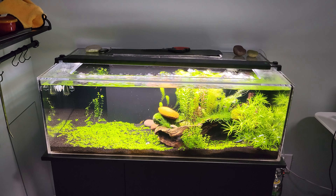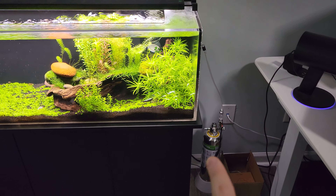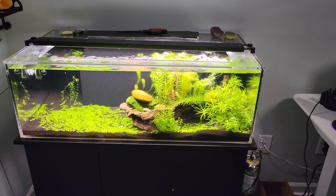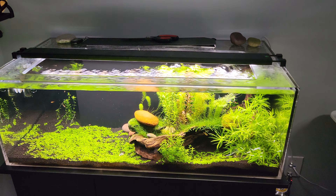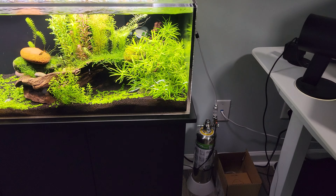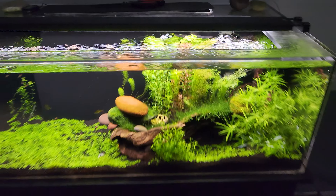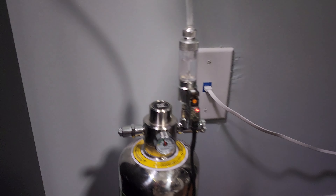The right side is pretty jungle-ish and needs a little trimming. This is running a DIY CO2 system — basically mixing baking soda and citric acid with a little bit of water. I'm fairly certain it is citric acid, and I'm pumping it into the tank. You can actually see the bubble count here.